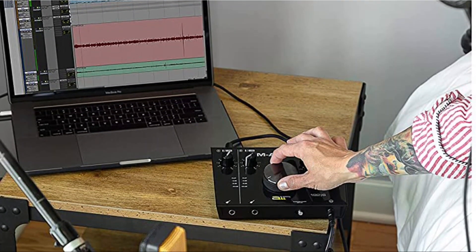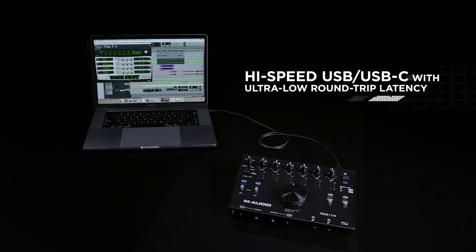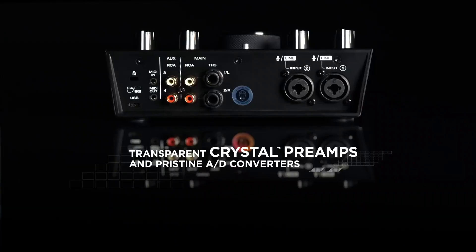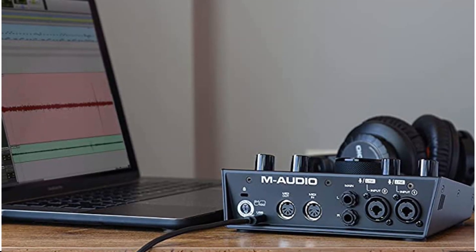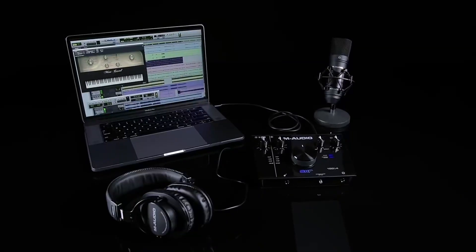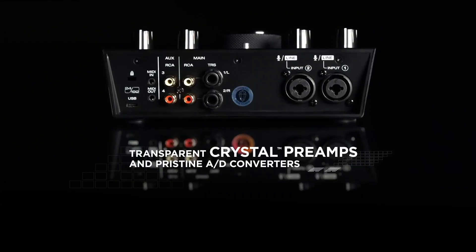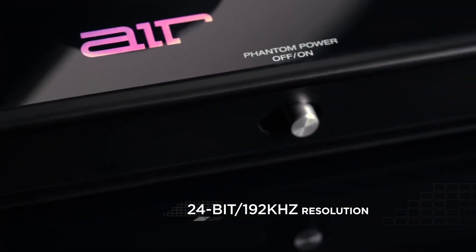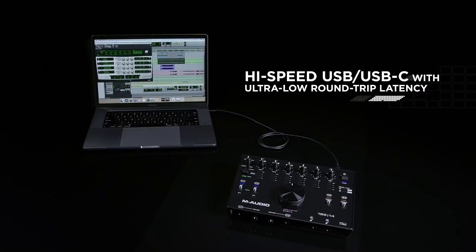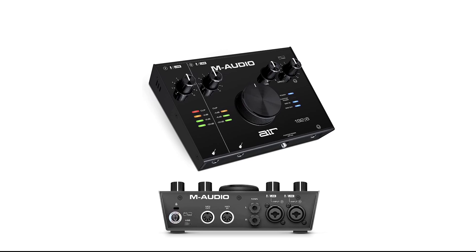The M-Audio MIDI Interface also has a compact and portable design, making it easy to take with you on the go. It is easy to use with a simple and intuitive layout and no need to install any drivers or software. Additionally, the M-Audio MIDI Interface offers USB connectivity, which allows you to connect the interface to your computer or mobile device and use it to control software instruments in your DAW or other MIDI-compatible software. In summary, it is a professional-grade interface offering high-resolution, low-latency performance, multiple MIDI ports, and USB connectivity, making it perfect for live performance, recording, and professional use.